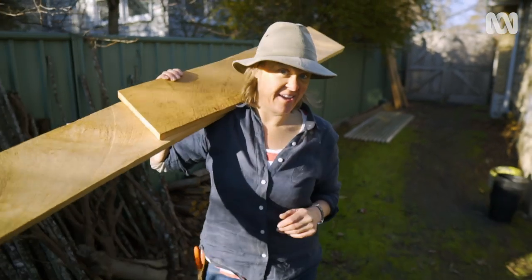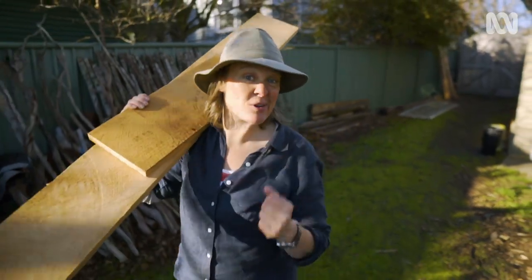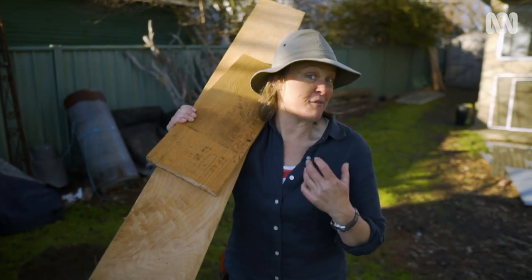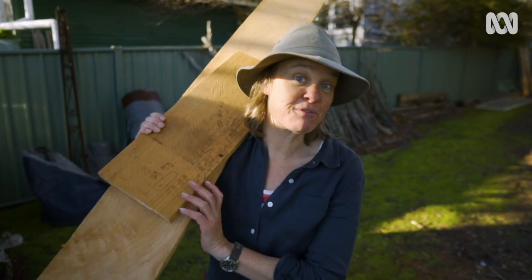You can grow plants anywhere. You can grow them in your garden of course, and inside, but today I want to try something that's a little bit out of the box — the letterbox. I'm going to make my own version of an information transmission station that also has a bit of room for pollination.